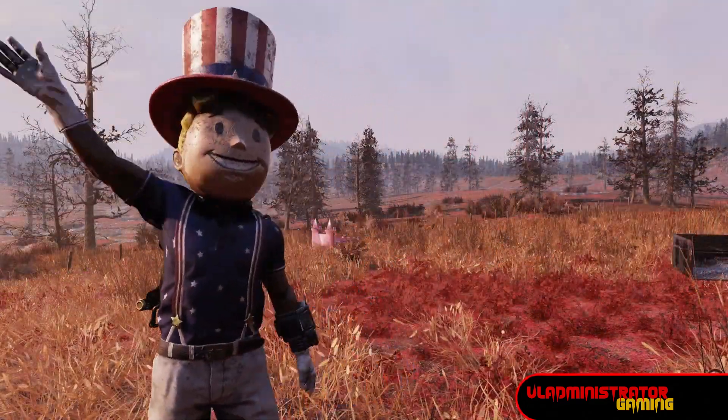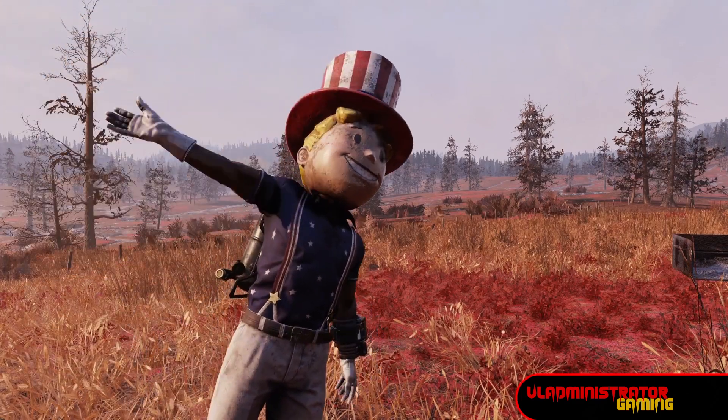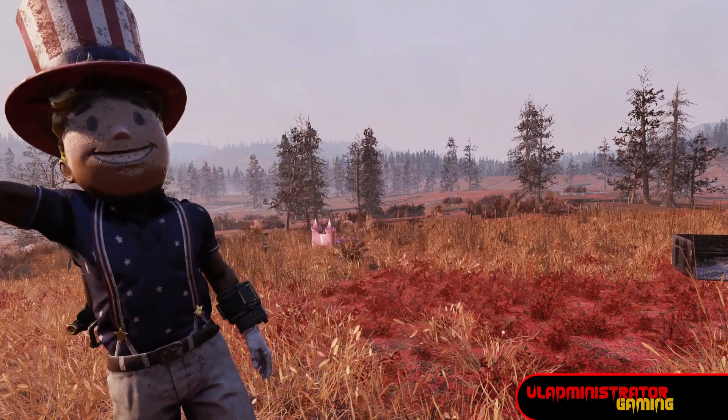So there you have it, the ins and outs of the Wildwood bundle from the Atomic Shop. Thanks for stopping by everybody. Don't forget to like, share, and subscribe for the latest content from Vladministrator Gaming. And until next time, I'll see you in the wasteland.